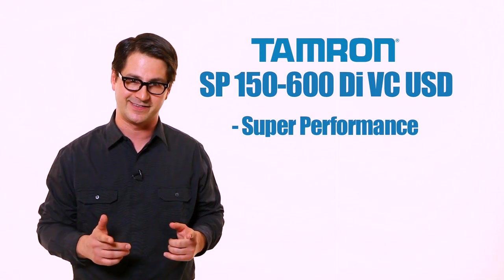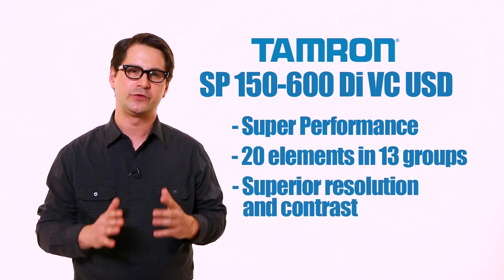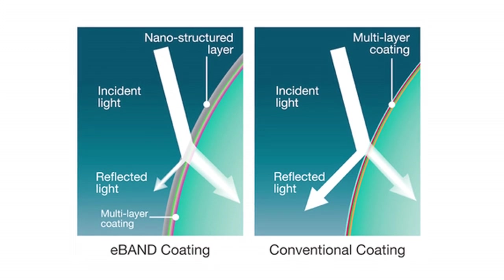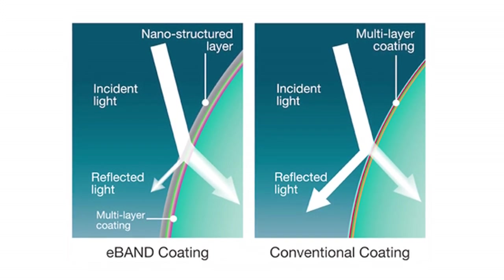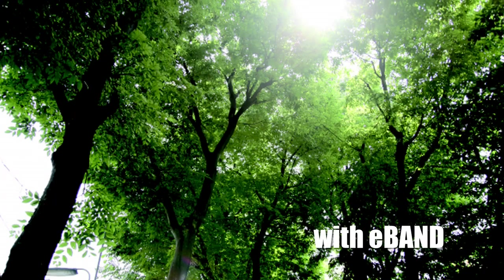The 150-600mm is one of Tamron's SP, or super performance, series of lenses. It uses 20 elements in 13 groups for superior resolution and contrast. It also has E-band coating — the nano layer with an ultra low refractive index. E-band coupled with layer coatings underneath reduces flare and ghosting almost entirely.